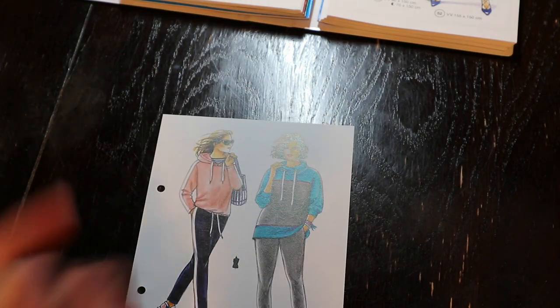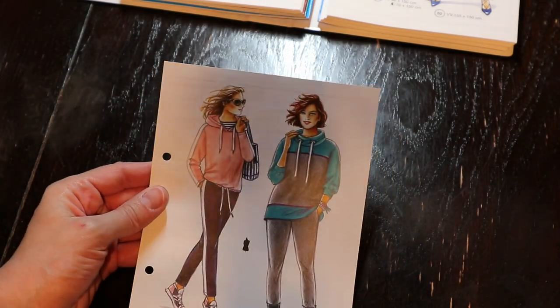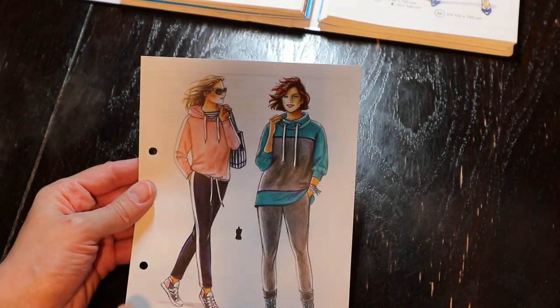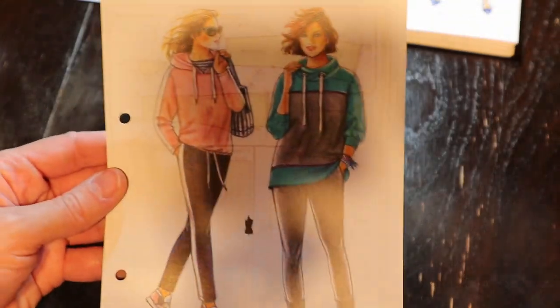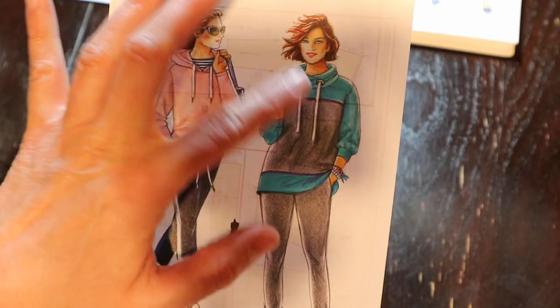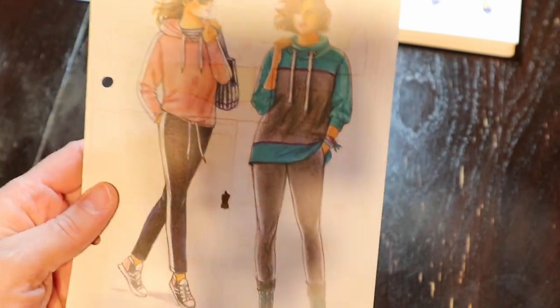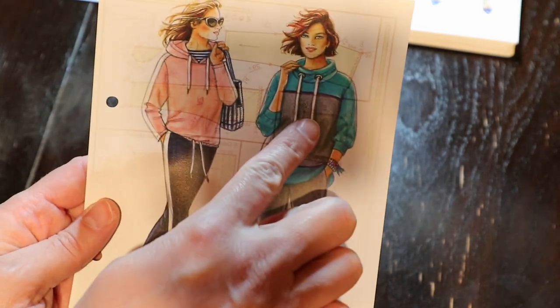Hi everyone and welcome back to the channel. This pattern right here is going to be my next Lederlo sew along, so let's take a look at it. It's a hoodie and it's color blocked, and my plan is to have this main area be blue.